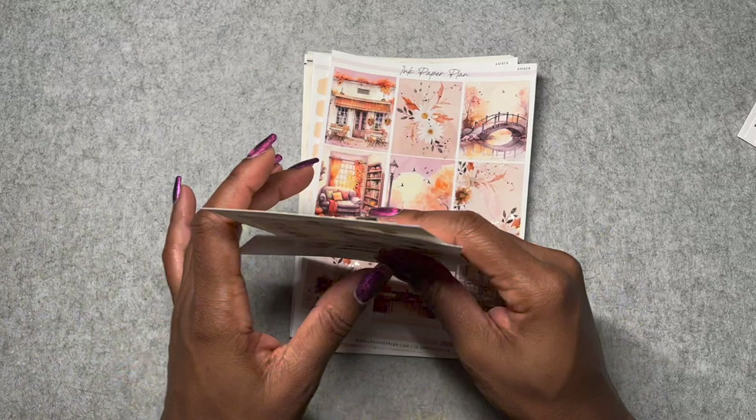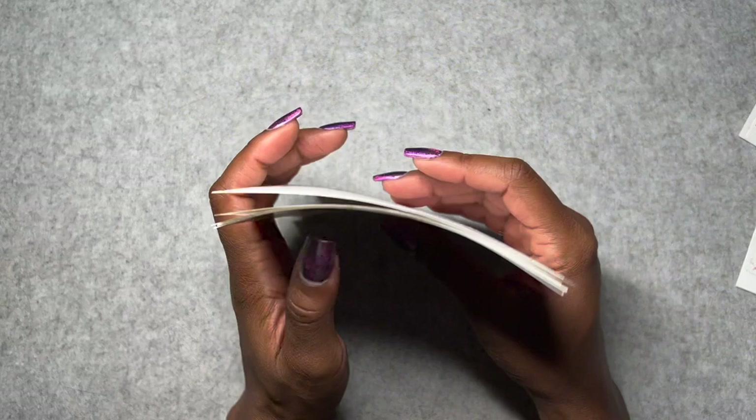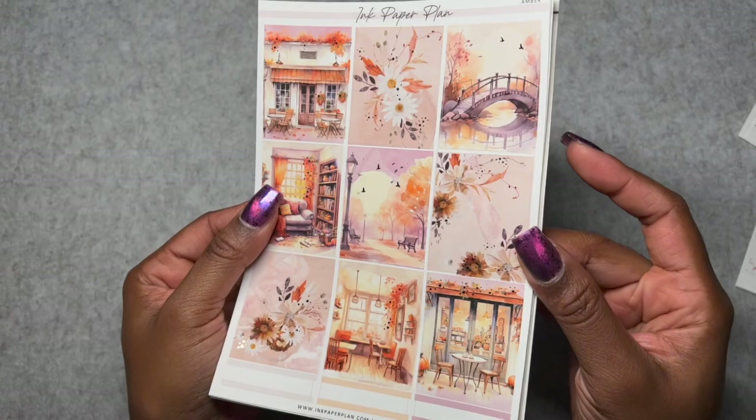The next kit — and again, we're discovering together what I ordered — is Amber. This is more in the traditional fall style. The freebie that came with the kit is date covers in gold. This is also the deco. I always get two sheets because I like to have a lot of options. This kit is much more of the orangey, brownie traditional fall, but it's also got some purple and lavender, which I really like.